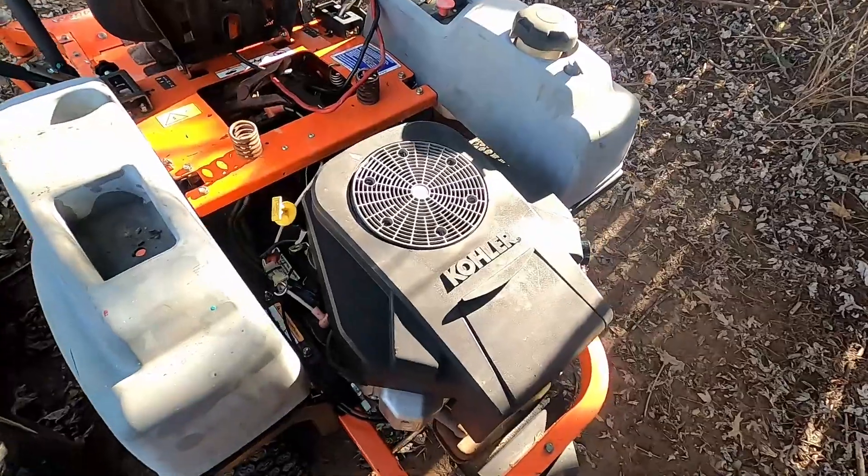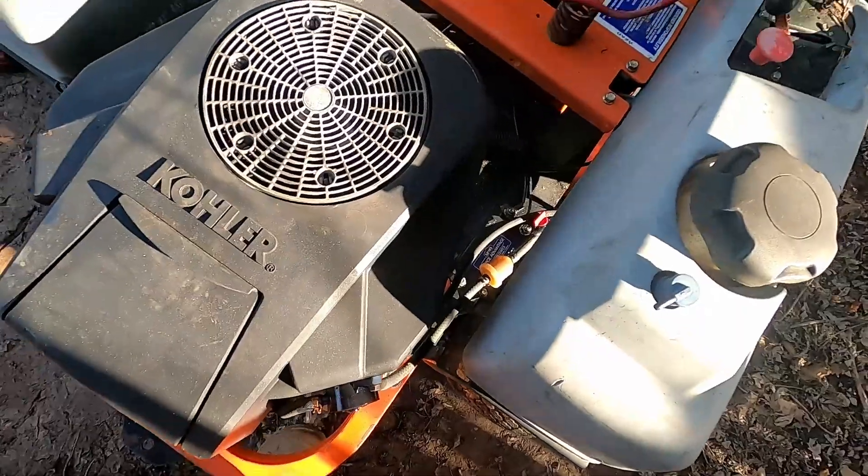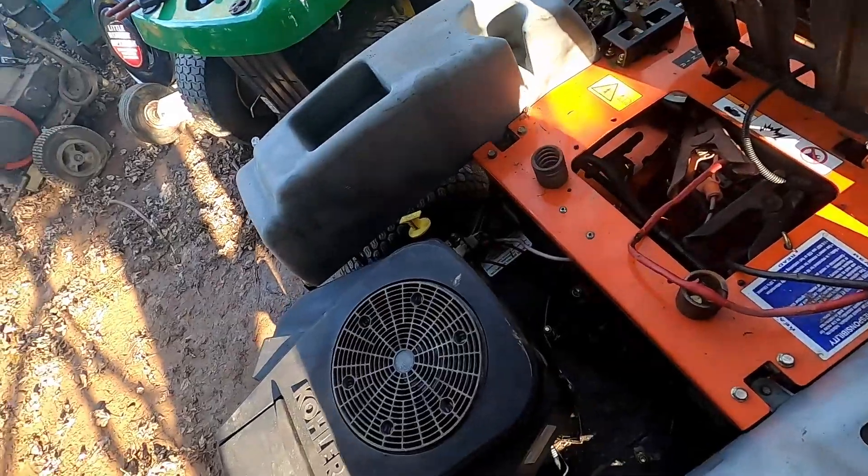I got it all put back together — got that plastic fan back on top, this other top cover on. Now we can see if the blades will come on.